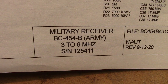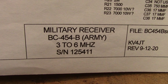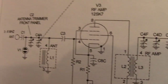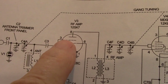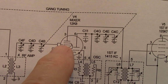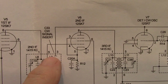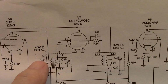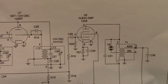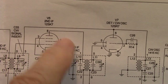This is a schematic diagram of a BC454 receiver. This is a tube unit, but notice something about the tubes. This plate is directly connected to a transformer, this plate directly connected to a transformer, this plate to a transformer, this plate to a transformer, this plate to a transformer, and this plate to a transformer. Why? Because the plate is high impedance and the coil is high impedance.